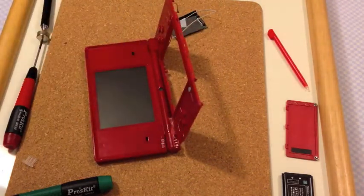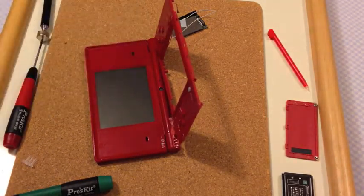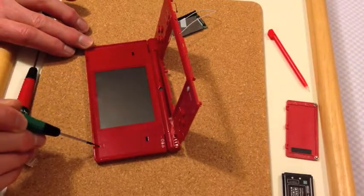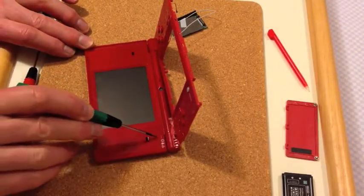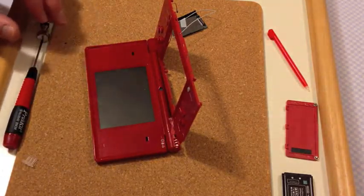So I'll dismantle this. The first thing I need to do is — underneath these areas here — there are four rubber pads with screws, so I need to prise those up and get them out of the way.